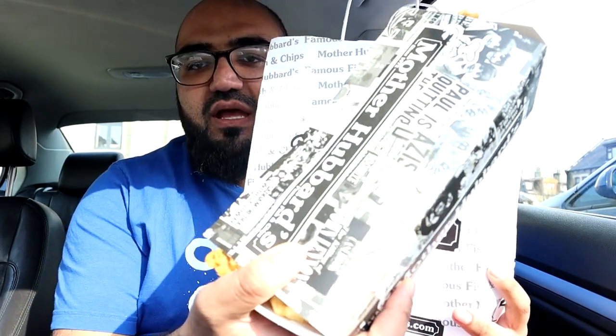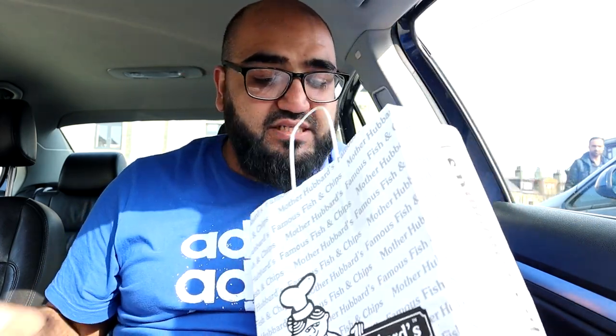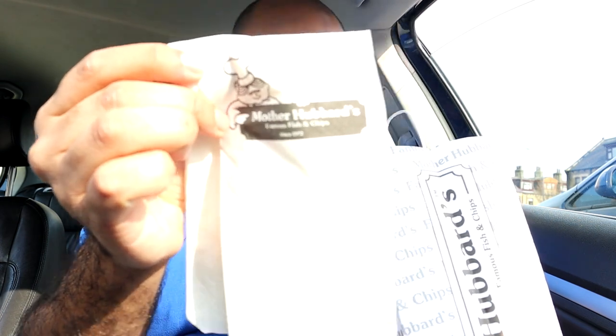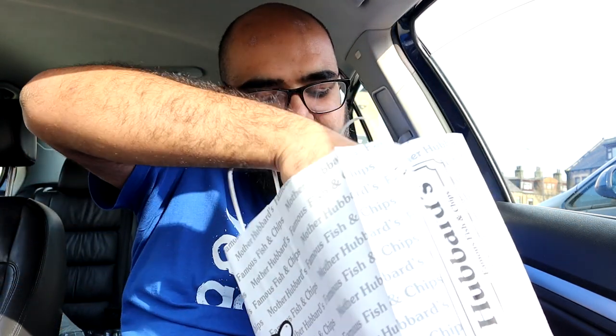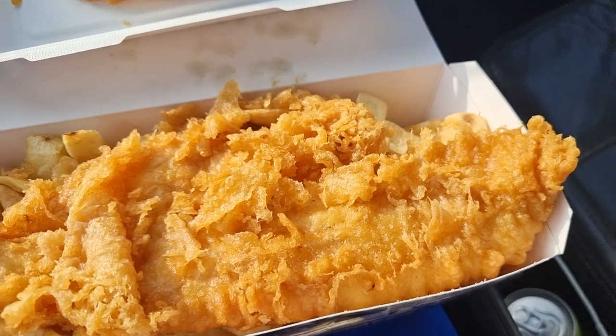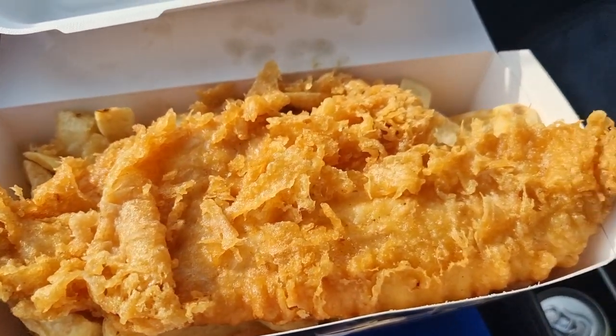Look at the packaging everywhere — they've got it on the boxes, the bags, and they've even gone as far as branding the tissues. I think these little touches go the extra mile in terms of brand awareness. But we're not here for tissues or packaging — we're here for the fish and chips. That is the full portion of fish and chips.